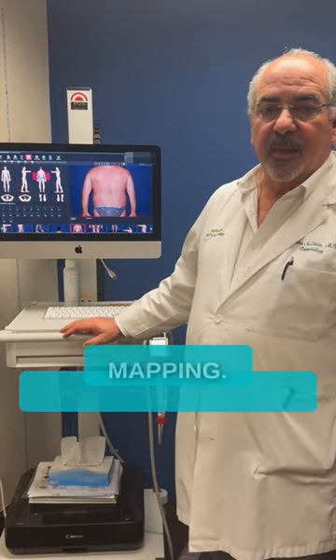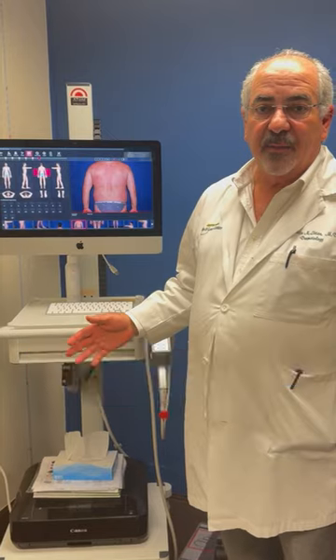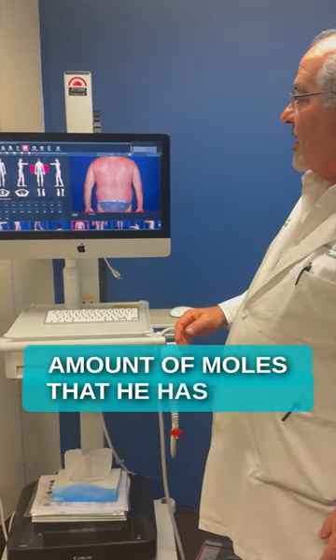Today we're going to talk about the importance of mole mapping. Some people have one or two moles and it's easy to follow with the naked eye. But patients that have a lot of moles, like this gentleman right here, you can see the amount of moles that he has.